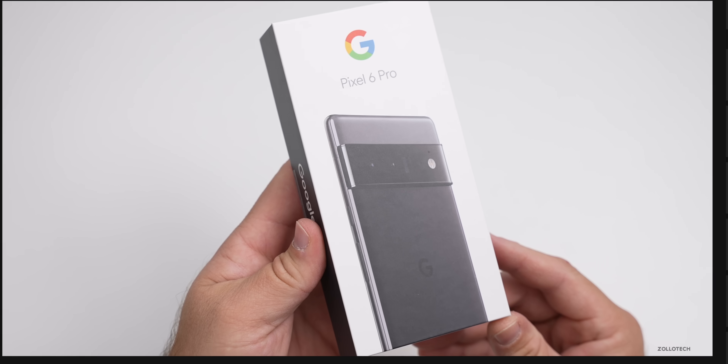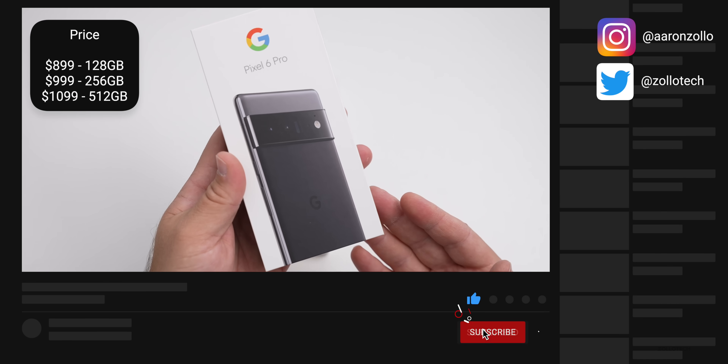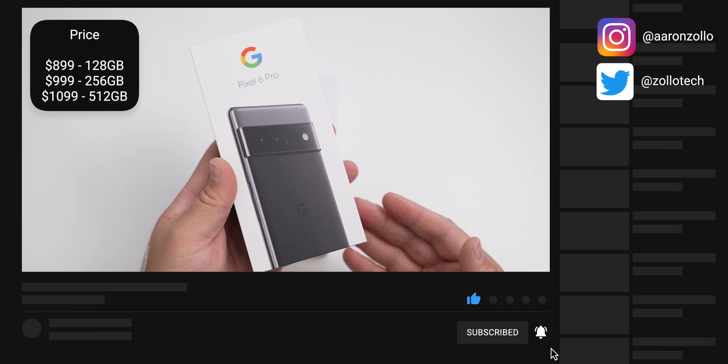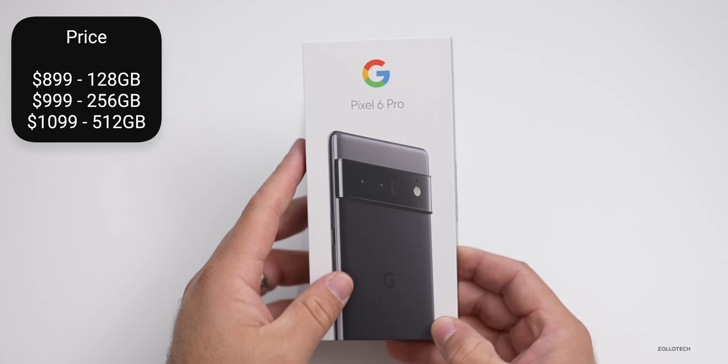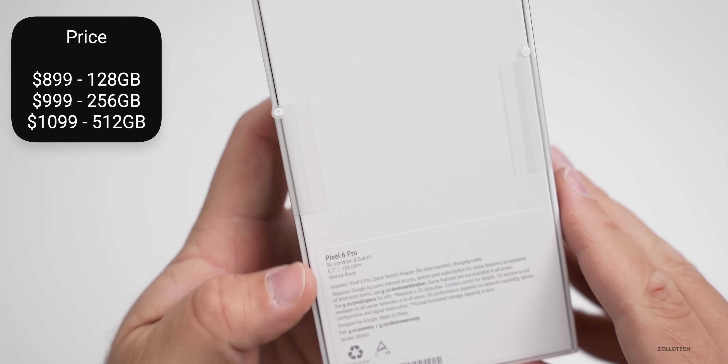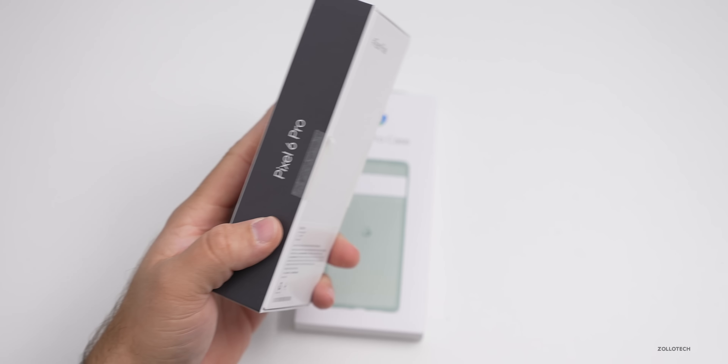This comes in three different storage sizes ranging from 128 gigabytes up to 512 gigabytes. There's also a middle option of 256. It starts at $899 and goes up to $1,099. This is the Stormy Black model with 128 gigabytes, so let's go ahead and unbox it.